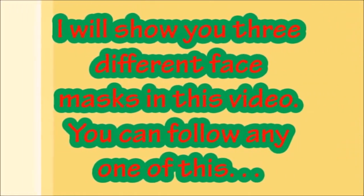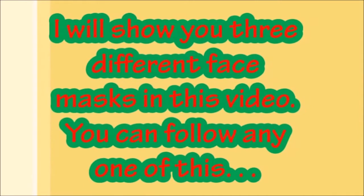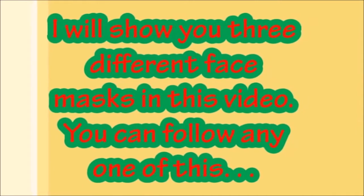But before watching this video, please subscribe to my channel so that you can watch more videos. In this video, I will share 3 skin hydrating masks with you, and you can use any of these hydrating masks.